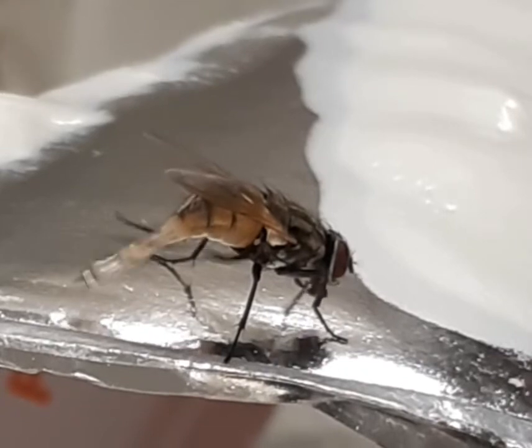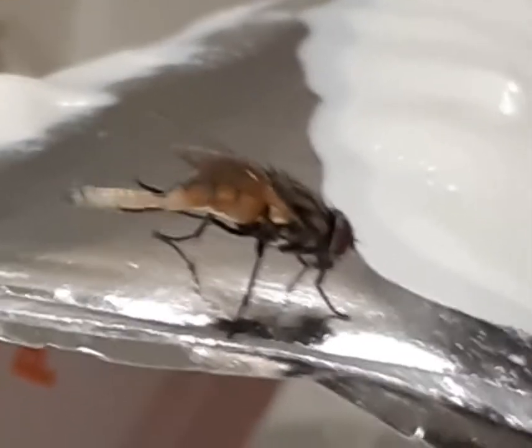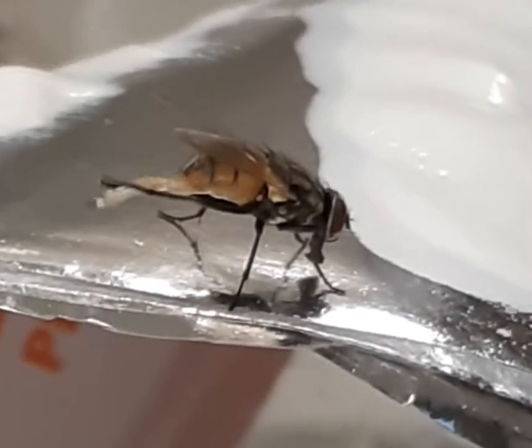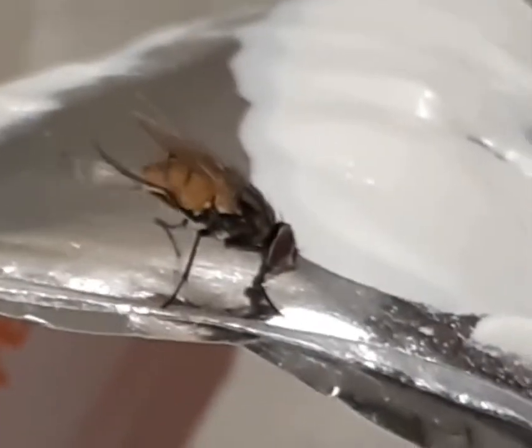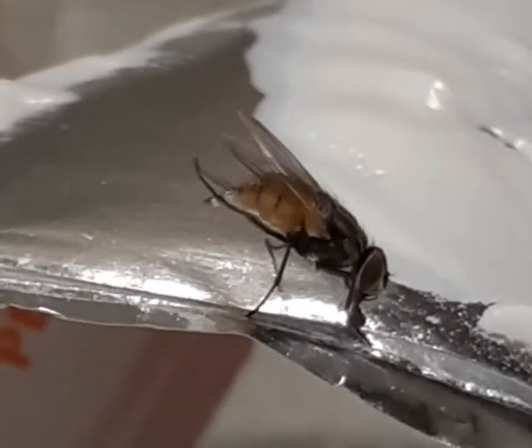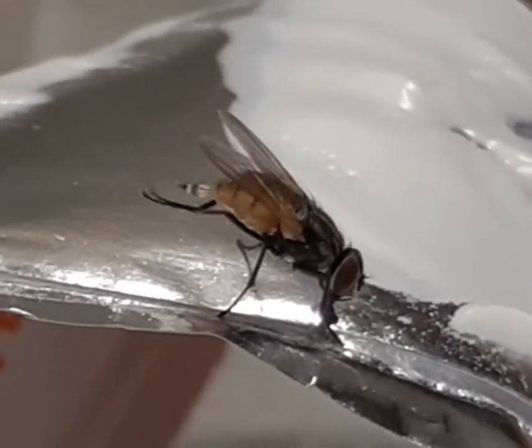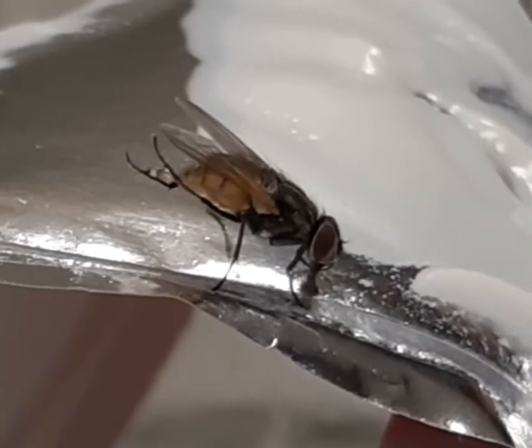Build your upper body with push-ups. Work your lower body with the AeroSquat. The Aerotrainer is tested to support over 400 pounds. Head to aerotrainer.com. Now it's your turn to lose weight, look great, and be healthy.